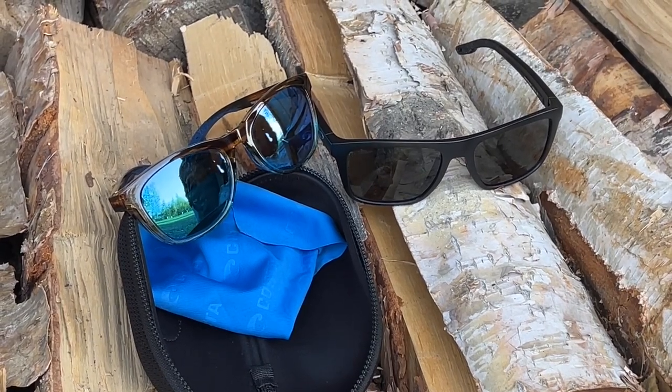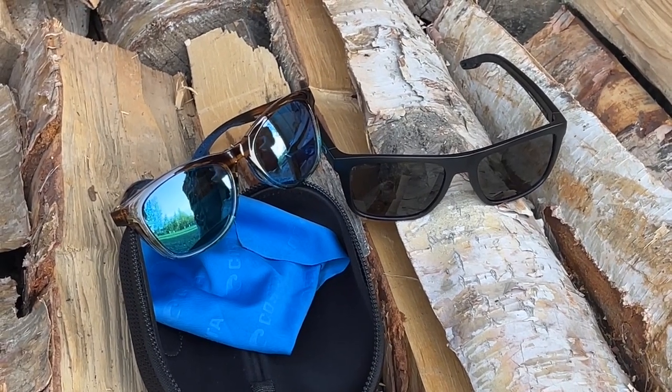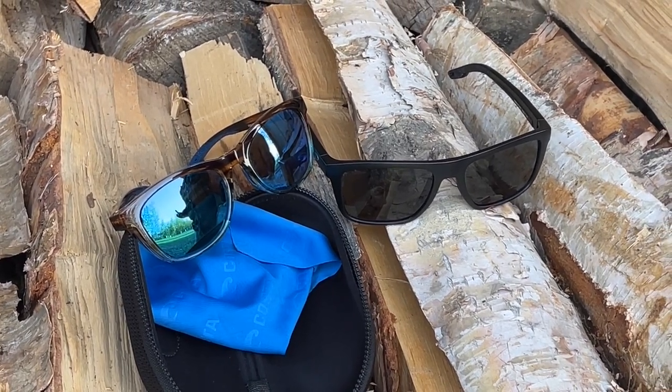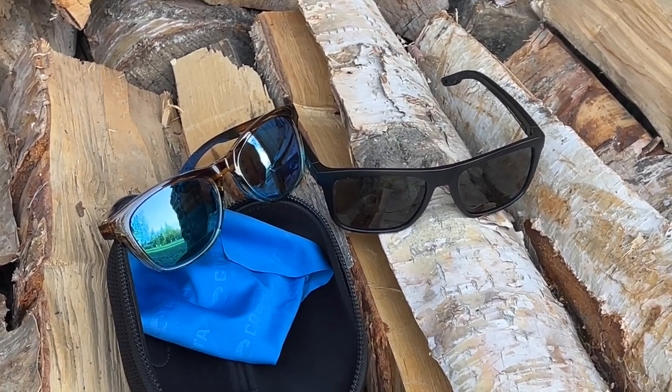These glasses are designed for outdoor lifestyle in and around water. The way the lenses are built, certain models or certain lenses are set up for shoreline type fishing, other ones are set up for deep sea fishing where you're going to have a different kind of UV rays.